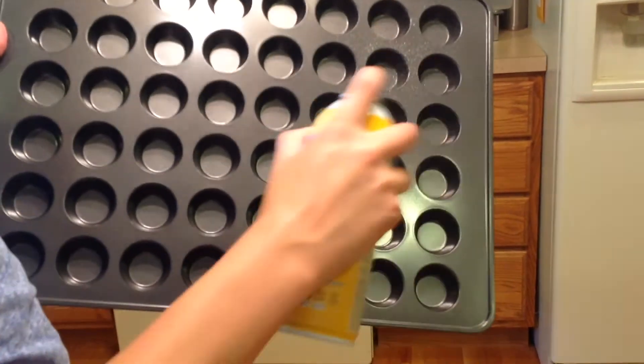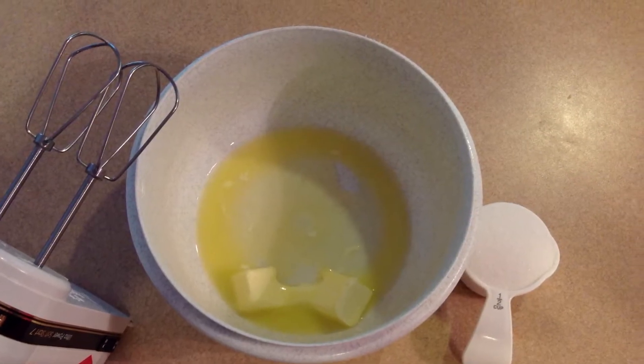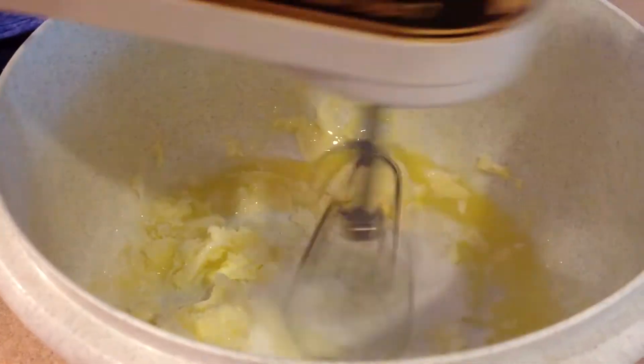Start by spraying a mini muffin pan and preheat your oven to 350 degrees. Combine 1 third cup butter and 1 half cup sugar, then mix on a medium speed.